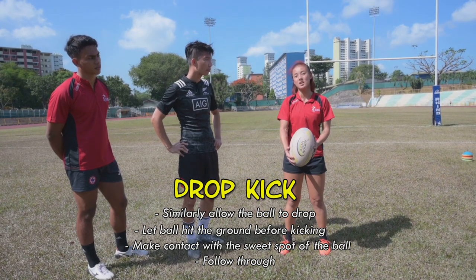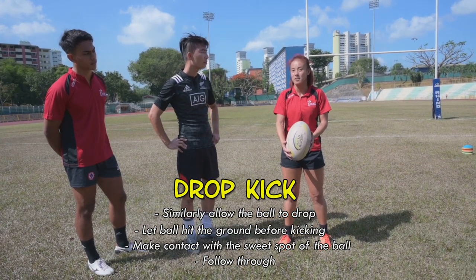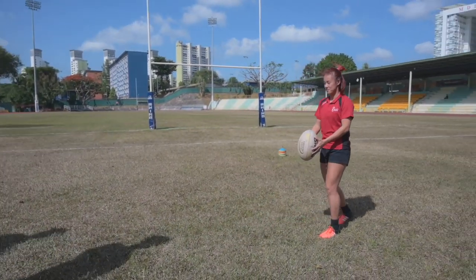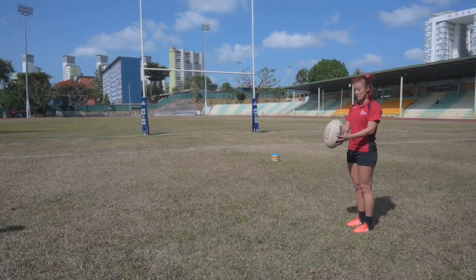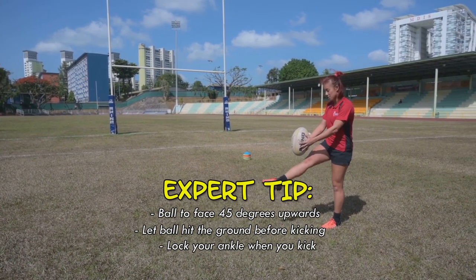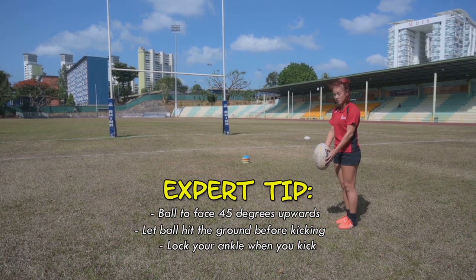This kick for conversion is a bonus two points on top of a try. A try is five points, so here we go. I'm gonna tilt the ball slightly upwards, drop the ball, and contact it with the same ankle lock. Here we go.